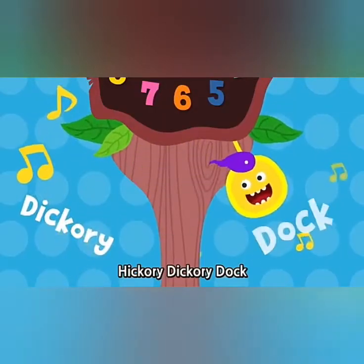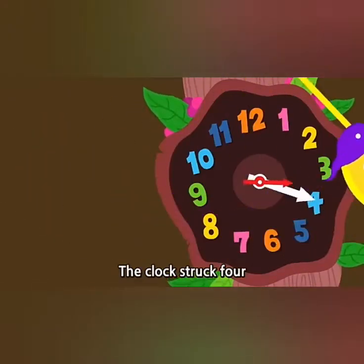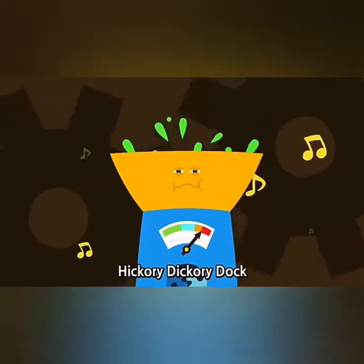Hickory dickory dock, the kiwi ran up the clock. The clock struck four. Four. The kiwi fell down. Hickory dickory dock.